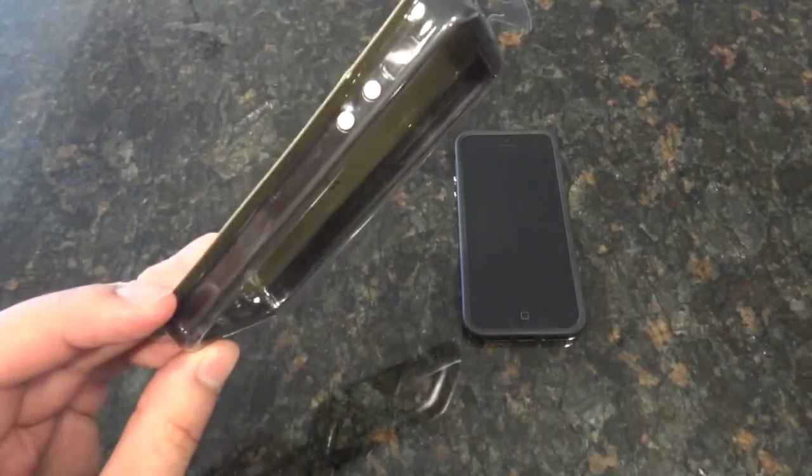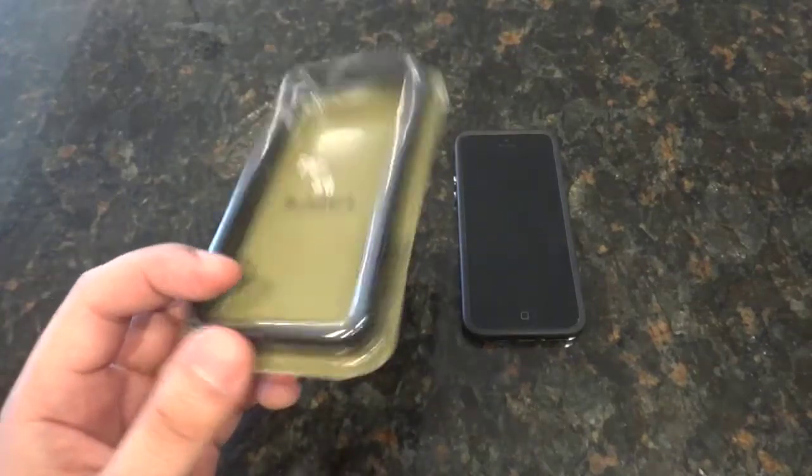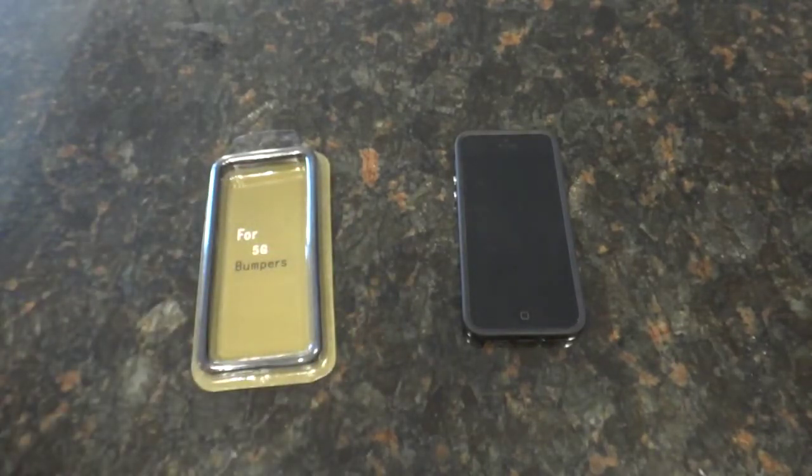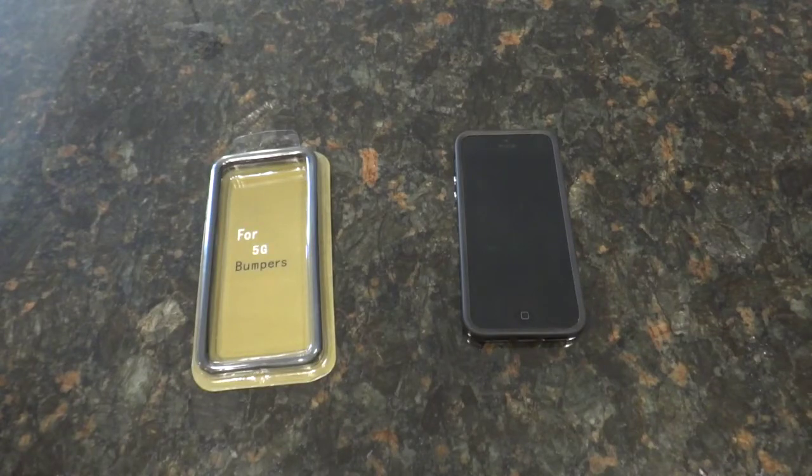This case is basic — it will not protect your phone from drops, but it will protect it from scratches on the front and the back. I prefer not to have screen protectors, and I do have insurance on this phone. If you do not have insurance, I would suggest getting a case like an OtterBox or a LifeProof case to make sure your phone never gets dropped and breaks.